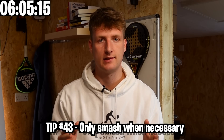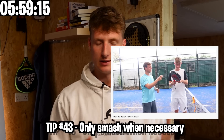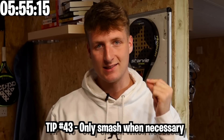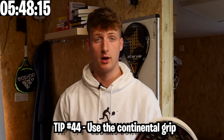Only smash when it's necessary — and by necessary I mean rarely, unless you have an unbelievable smash. Jake from the other videos literally cut the smash out of his game because it was ruining it, and he's playing so much better now by prioritising the bandecca. Use the continental grip — obviously for the smash but also pretty much for every other shot.